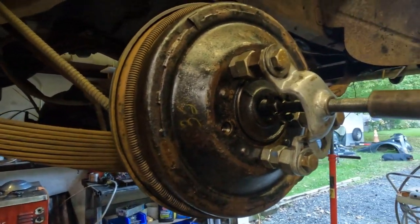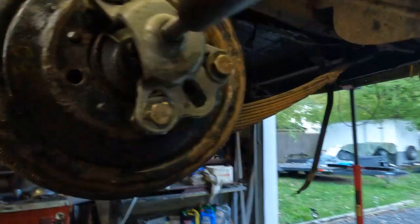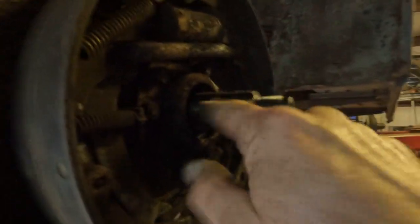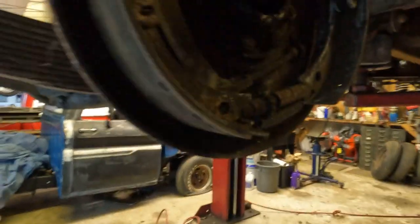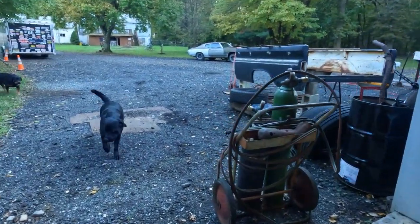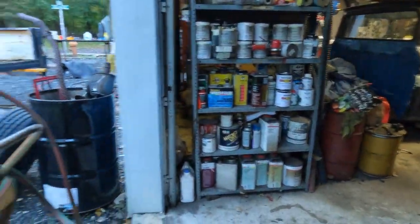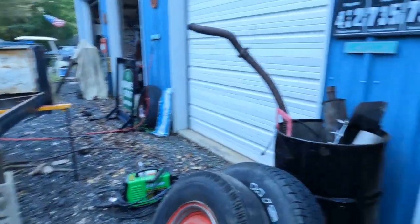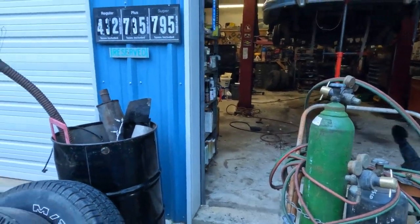I'm working on these hubs here on this Packard — been beating my head to death trying to get these pressed-on hubs off the axles. It's a tapered shaft with a key and a hub on a drum and they're riveted. In order to do the brakes you've got to pull it. That one there is giving me a lot of trouble — I've had the hot wrench on it and it doesn't seem to be working. I'm going to give her a couple big swings with the BFH I just picked up — it's either going to break the puller or break me, one of the two.